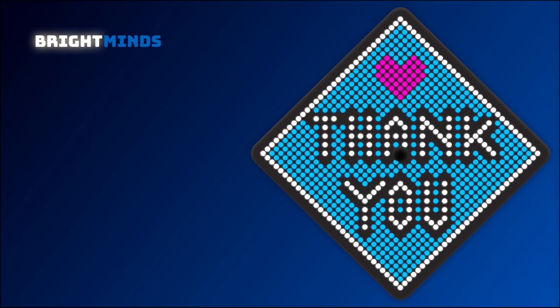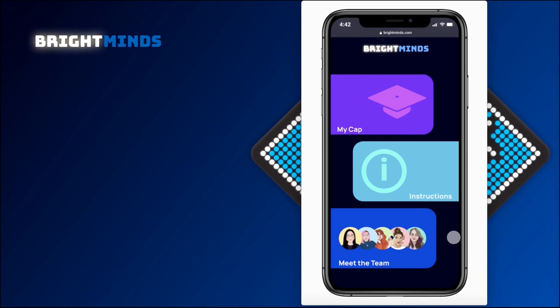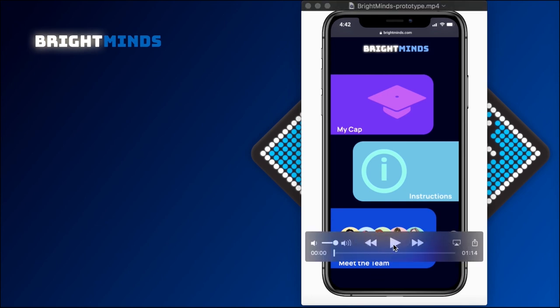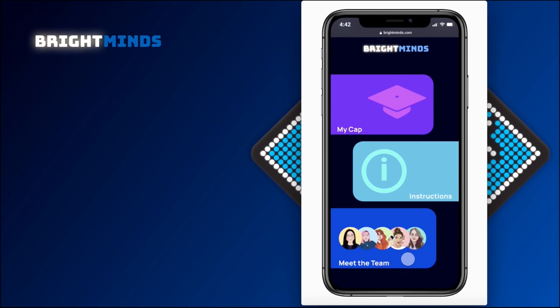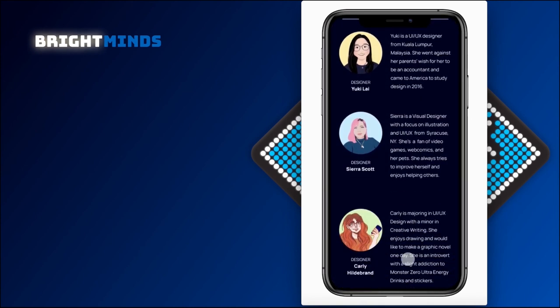That's the end of our presentation itself, but let's run through a prototype of our website. We start out on our landing page with options to either see your cap, get instructions, or meet the team. We start with going through some short bios of each member of our team.